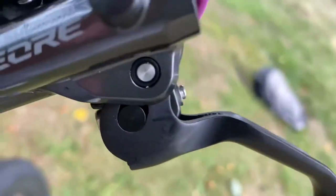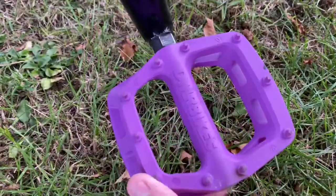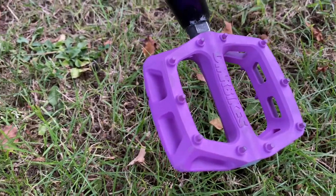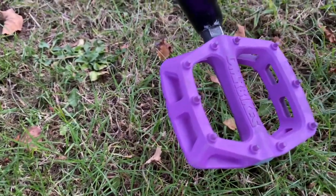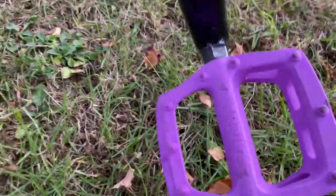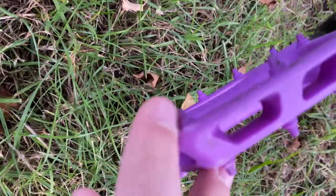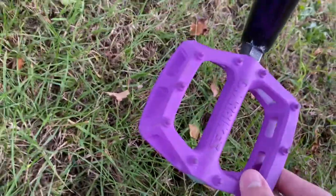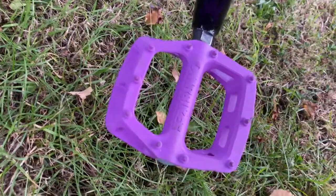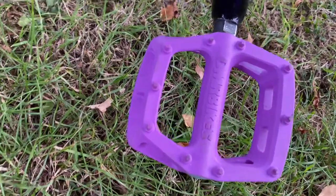Next thing is my DMR pedals. These are really good pedals — very grippy, I recommend buying them. They're 20 pounds and you can buy them from most bike shops; I bought mine from Amazon. Obviously if you fall they do hurt, but they're really good and grippy.